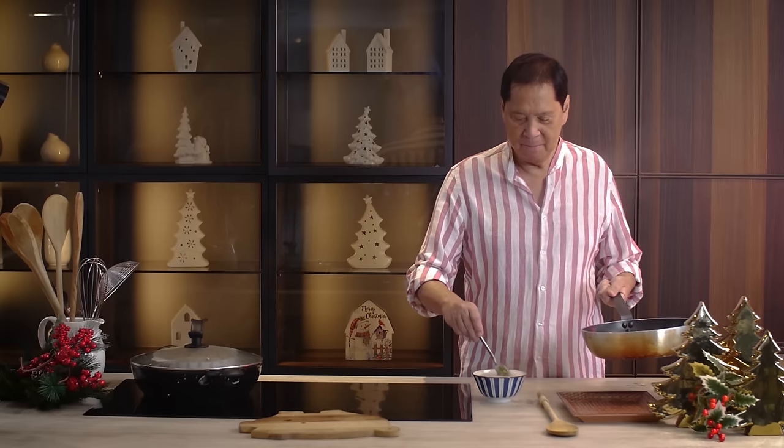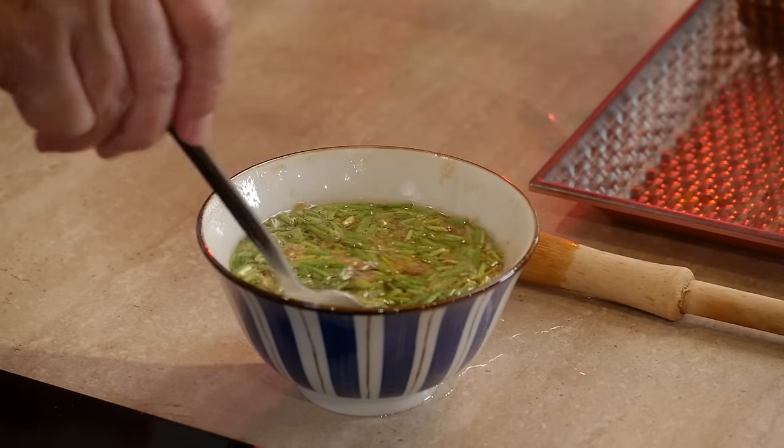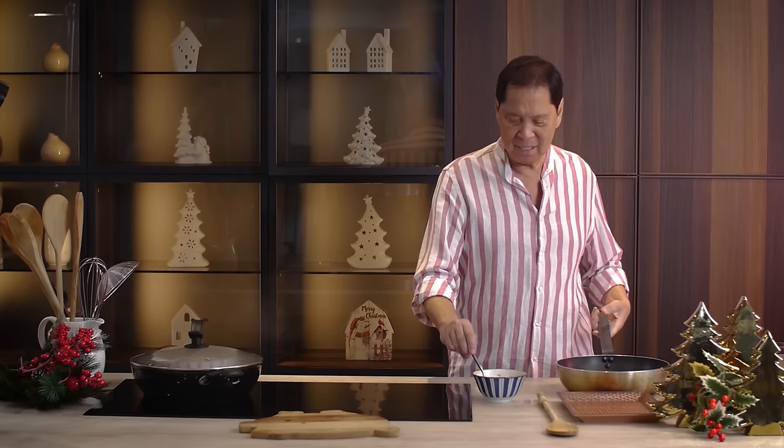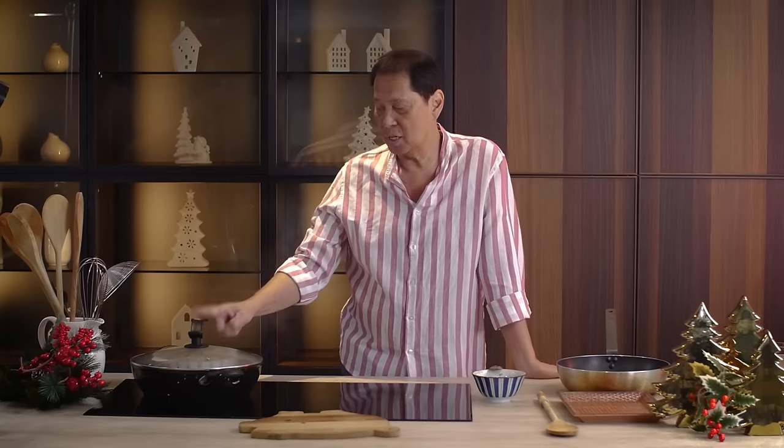What's happening here is the hot oil is cooking the ginger and the spring onion with all the flavorings. That's it — it's that simple. And that's your sauce. The sauce is done, we're just waiting for the chicken to cook.